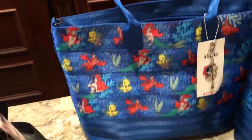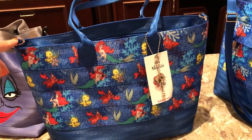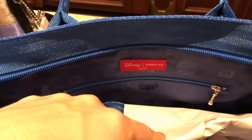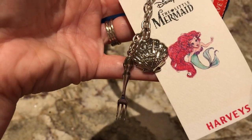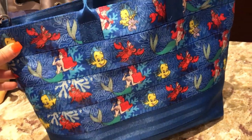Then you have the blue mermaid tote, which can also go into a crossbody — you just clip it on the inside and adjust it to your sizing. There's a nice zipper on the inside, it's a zipper top, and it also has the dinglehopper and mermaid shell. You can see Sebastian, Ariel, and Flounder on it.